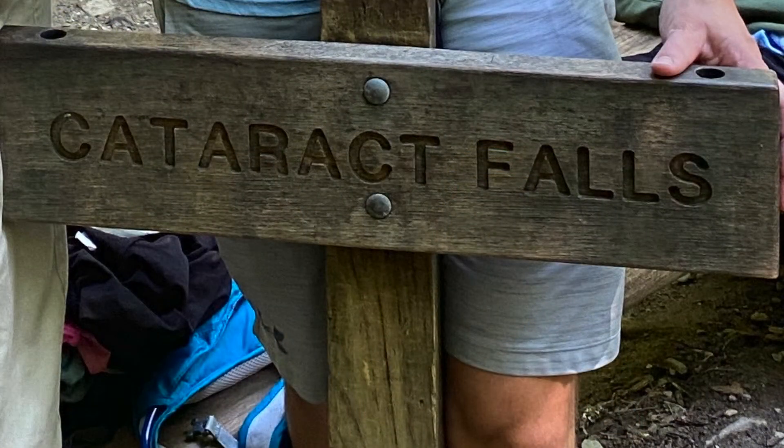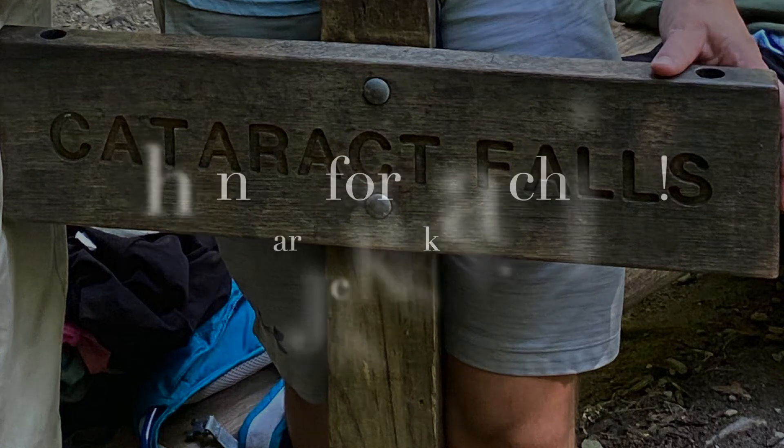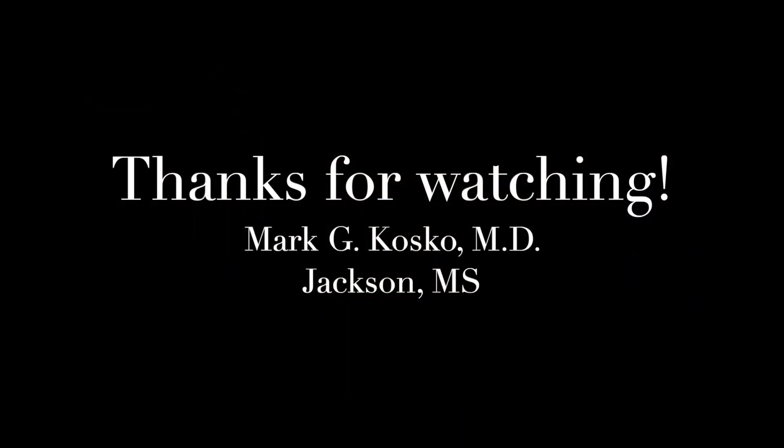Two eye surgeons walk into a national park — thank you. That was my dad, retired eye surgeon.